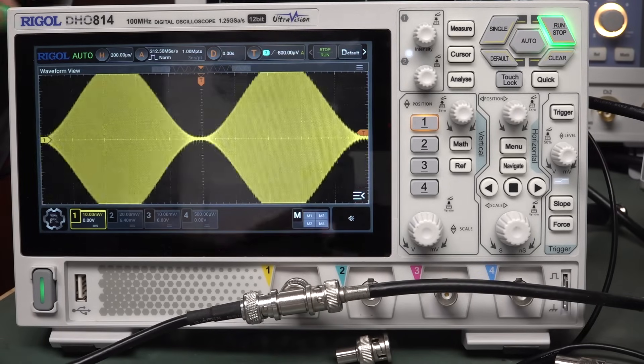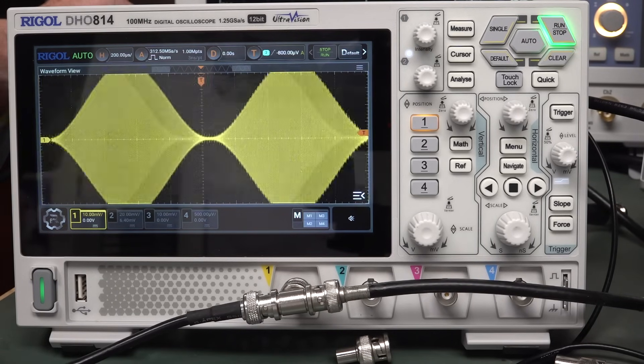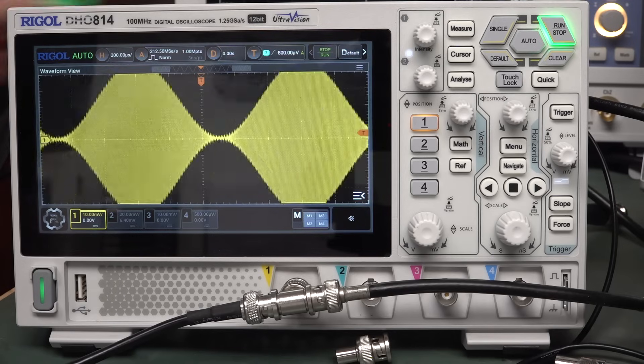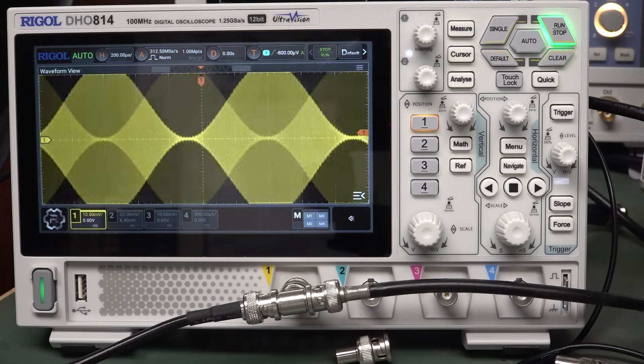So that's fuzzy wuzzy. If I ground that — it's still a little bit fuzzy wuzzy. If I ground it to my mains earth thing via one meg — still a bit.